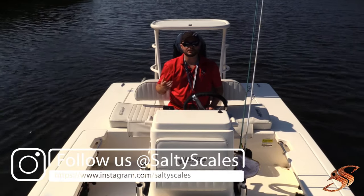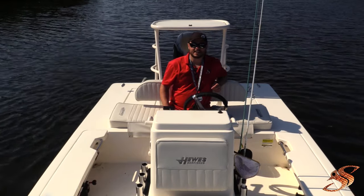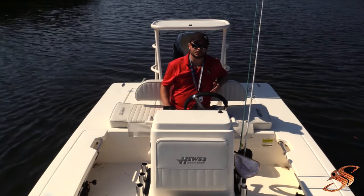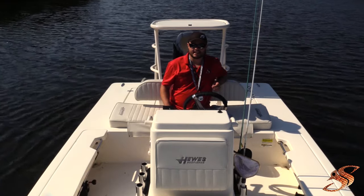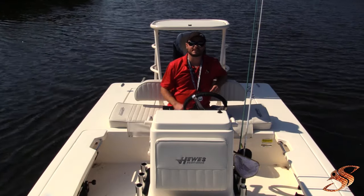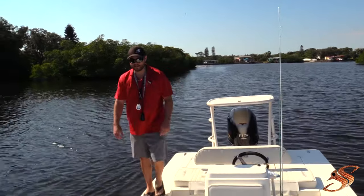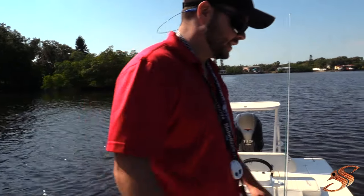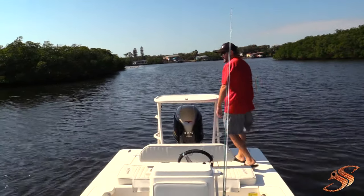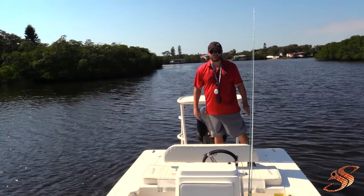This boat is rated for four persons or 550 pounds, whichever comes first. You could fish comfortably with three people but it's best with two. The dead rise is about 13 degrees and it has a wide beam of 7 foot 11 inches, which is one of the things that makes this platform super stable. At 190 pounds I can walk around the boat and it hardly tilts in either direction — that's a key feature when fishing on this platform.